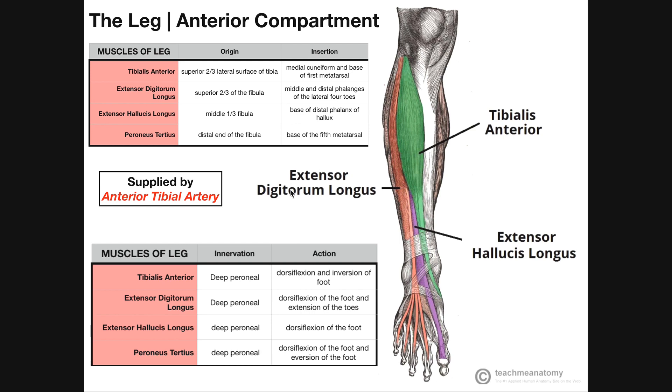Now, the reason these two muscles are termed extensor digitorum longus and extensor hallucis longus is, first of all, they extend the toes. Extensor digitorum longus extends the digits two through five, and extensor hallucis longus extends the hallux, which is the great toe. But the 'longus' comes from the fact that these muscles span all the way from the tibia and the fibula here in the leg, and then make their way down to the toes.